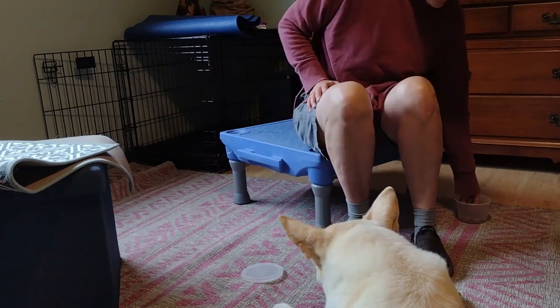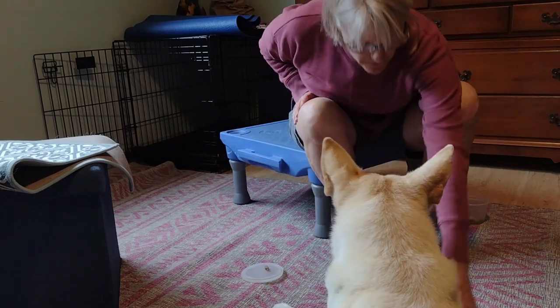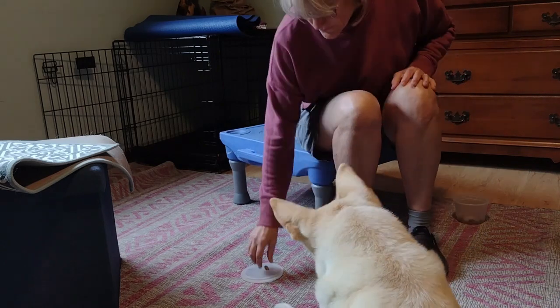I'm going to deliver it so she doesn't have to get up every time. To the other paw, which she doesn't mind as much, so I will lift that one. Give a little squeeze. Nice. Good.